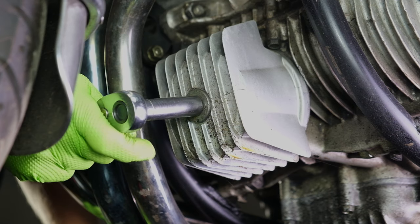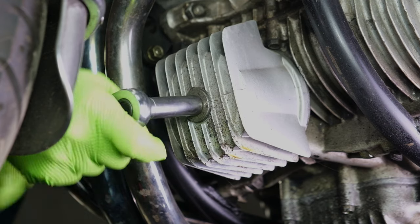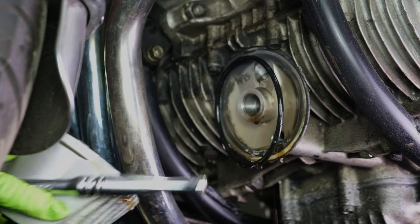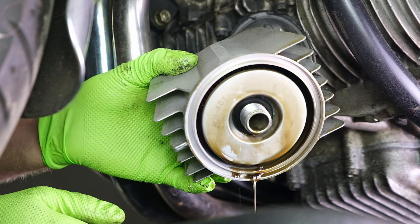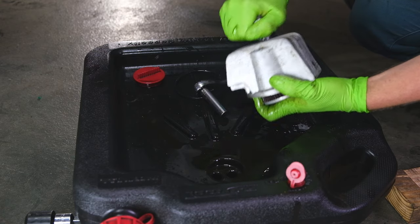Next, loosen your oil filter housing on the front of your engine. Once it's removed, pull the old oil filter out of the housing and let it drain.